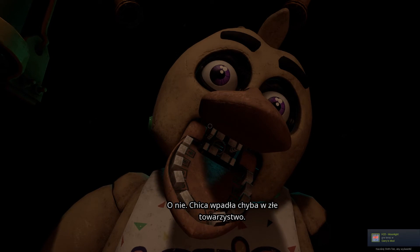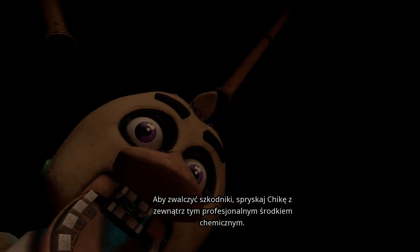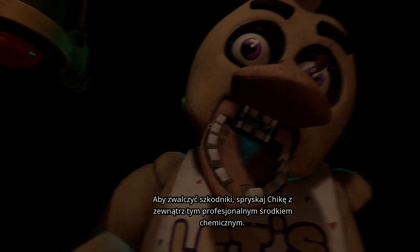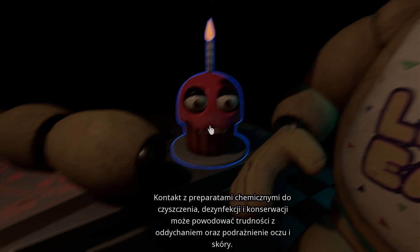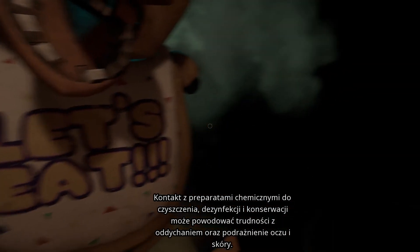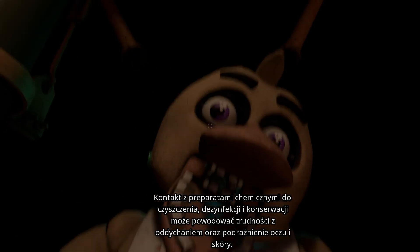Oh no! It looks like Chica has picked up some unwanted friends. To clear the infestation, apply the Fazbear Entertainment restaurant-grade chemispray to Chica's exterior. Avoid inhaling the chemispray. Exposure to cleaning, disinfecting, and maintenance chemicals may result in respiratory problems, skin, or eye irritation.